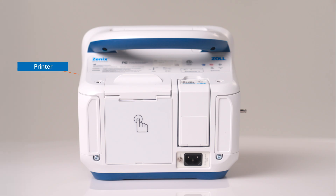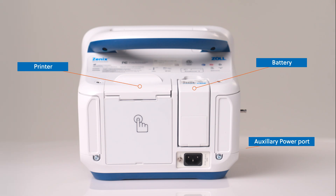Located at the back are the printer, the SurePower 4 battery and compartment, and the auxiliary power port.